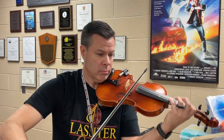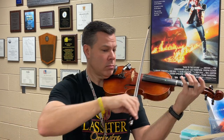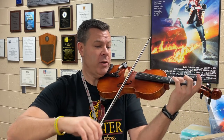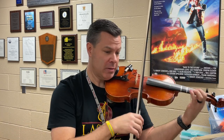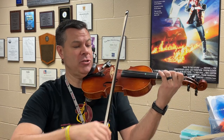Forty-five. High two. Low two. Forty-five. High two. Low two. Forty-five. Low two. Back to high two.